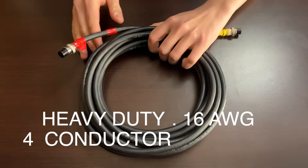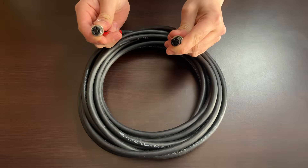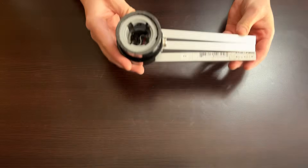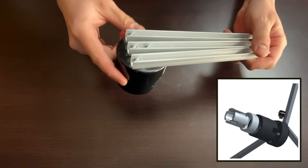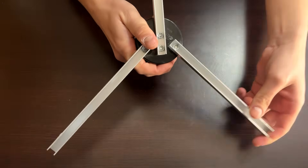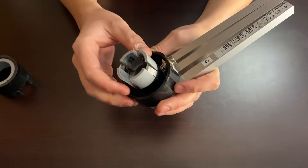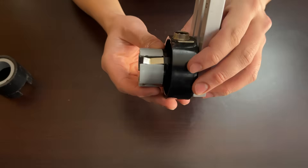The base assembly consists of a heavy duty 16-gauge 4-conductor 20-foot cable with 4-pin aviation plug connectors on either end. The actual bases are made from concentric ABS pipe fittings with bolted-on aluminum C-channel legs that can swing out into position. For the socket, I needed a way to hold each fixture in place while providing electrical connections at four individual locations.